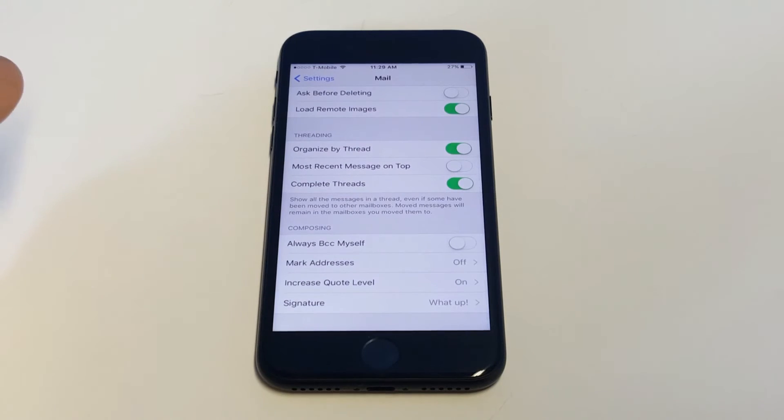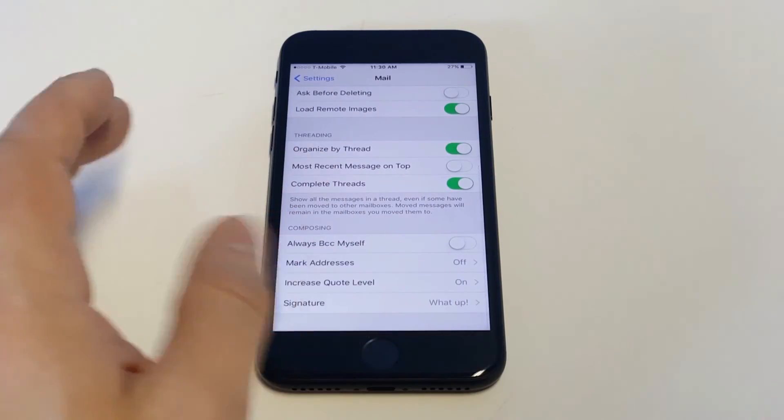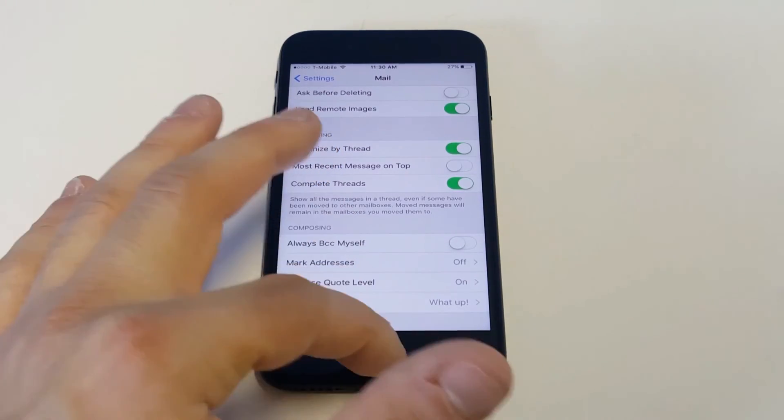I'm just gonna type in 'What up!' and give it an exclamation mark — that'll be it. Now whenever you send somebody an email, it'll have whatever you put in there. You could put whatever you want; it's a cool way to customize your iPhone a little bit, especially if you send a lot of outgoing emails.